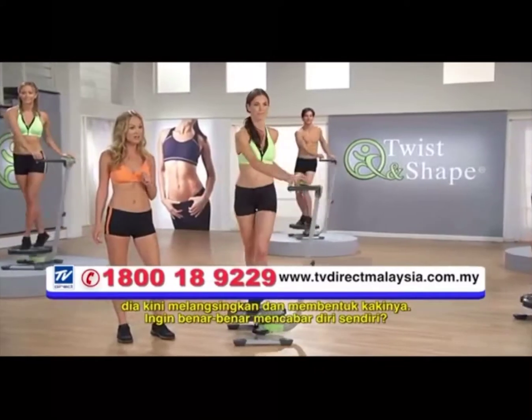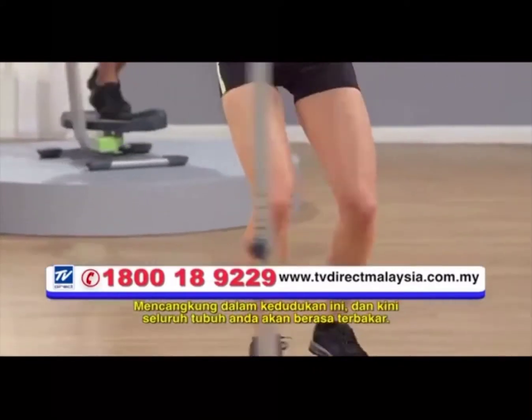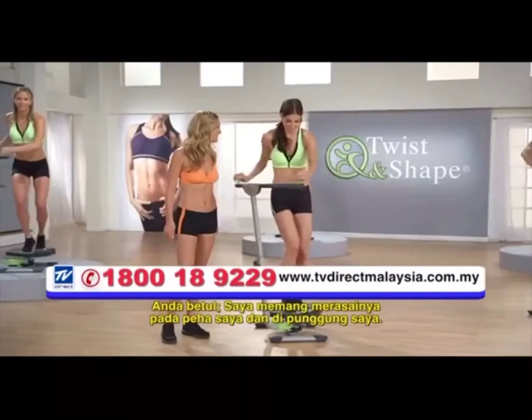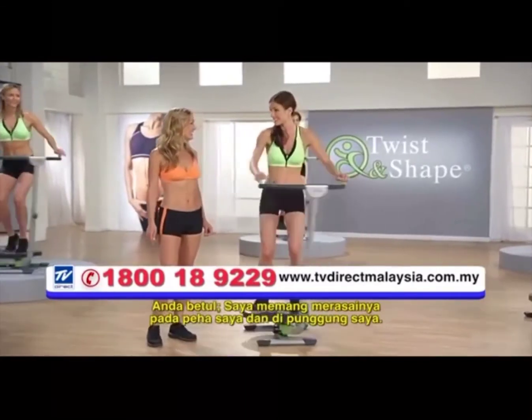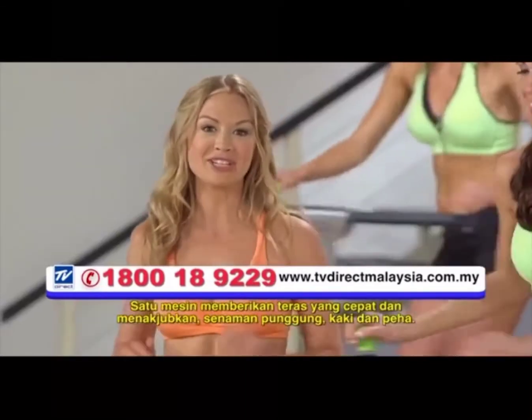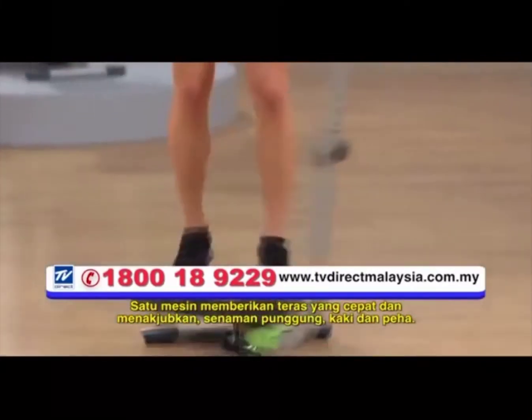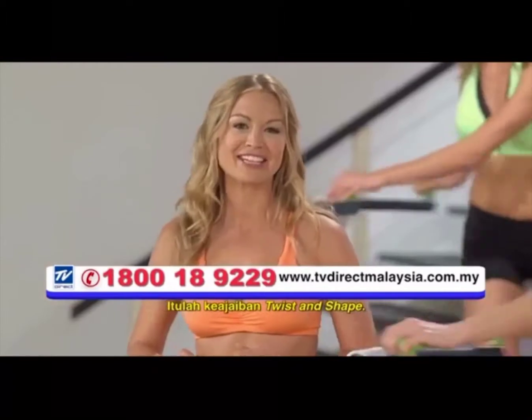Want to really challenge yourself? Squat down in this position and now your entire body will feel the burn. I'm definitely feeling it in my thighs and in my butt. One machine delivering a quick and amazing core, butt, leg, and thigh workout — that's the magic of Twist and Shape.